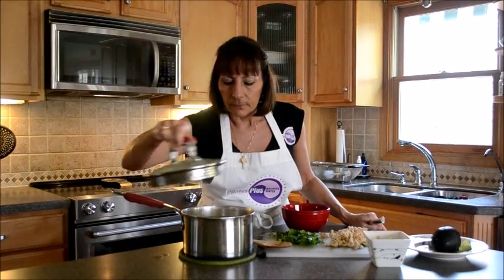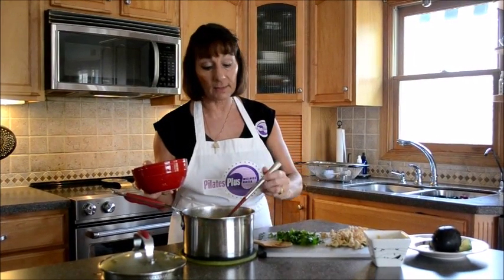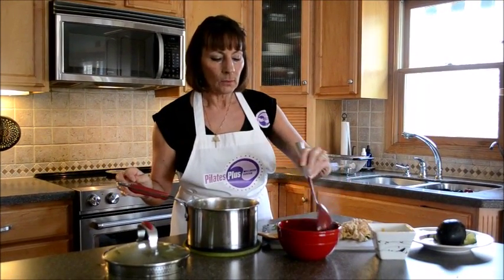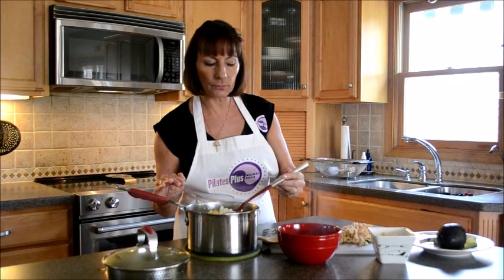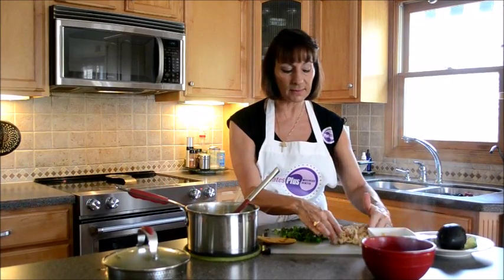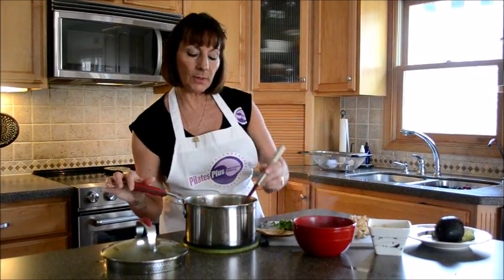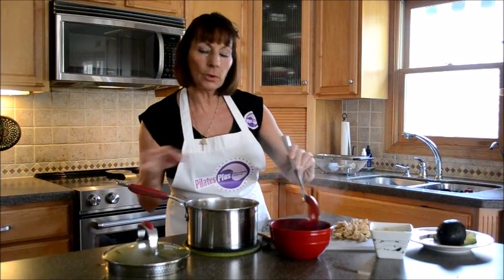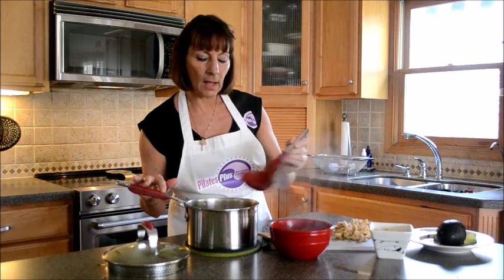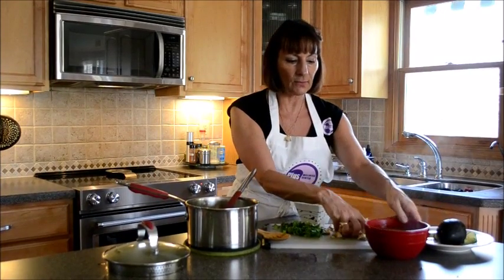That smells good, so flavorful. We've let our vegetables sauté and simmer — it doesn't take but maybe ten minutes or so. Now what you can do, instead of adding the chicken directly into the pot, you can just add your chicken breasts at the end. What I have here is one organic chicken breast, just cut up, and I'm going to add a little bit of that to the soup. The reason I don't always put it in the soup is not everybody in our family eats meat, so you can just add it after.